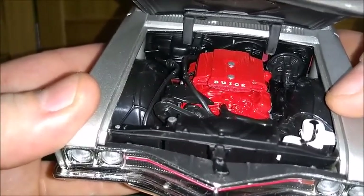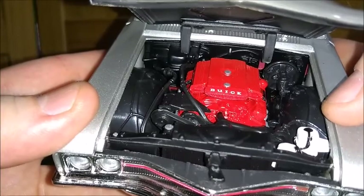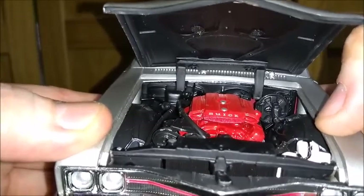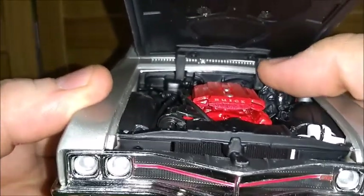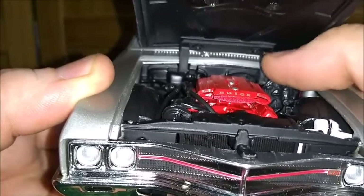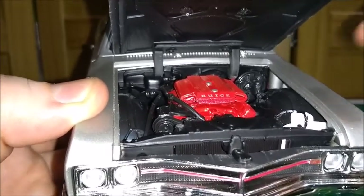Even though this is a simpler ERTL model — it's not an Authentics, for instance — it's much better than the old ERTLs from the 90s. The hood is all flat black inside, so it's correct. The hinges, even though they are not the original hinges like the ones in the Authentics models, they're still good — not too thick, and painted flat black, so they really look nice.